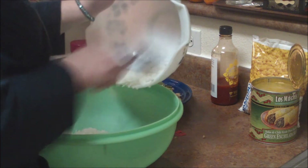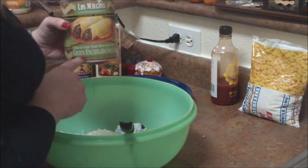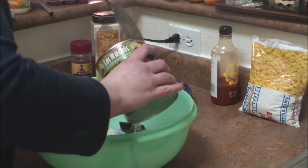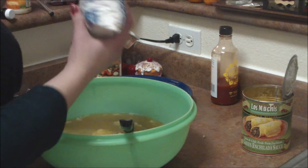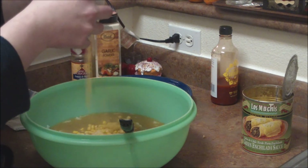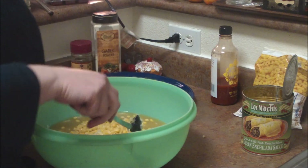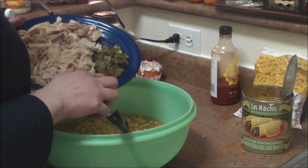We're going to put that rice into my big green bowl — there's a reason for it, you know. Now, we've got one can of green enchilada sauce, and that is going in. And then we're going to use some frozen corn — probably like a quarter of a bag of frozen corn.